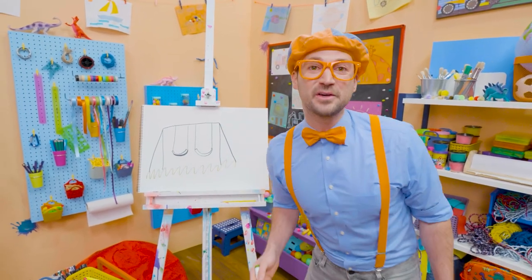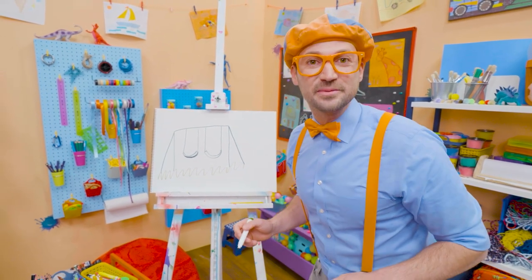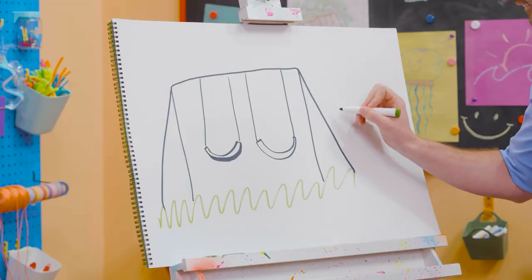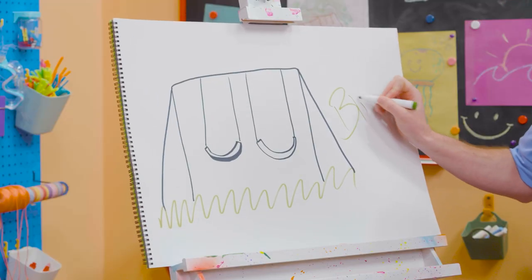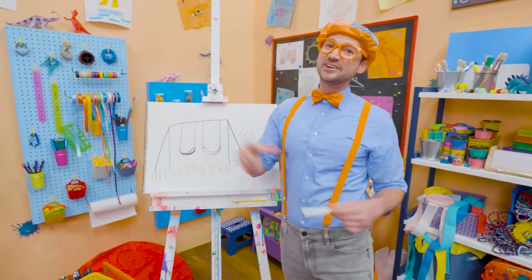Well, if you want to keep drawing with me, all you have to do is search for my name. Will you spell my name with me? Yeah, ready? B-L-I-P-P-I. Blippi. Alright, see you again. Bye-bye.